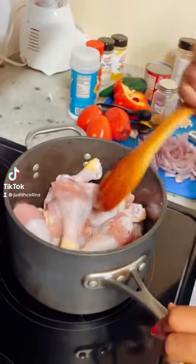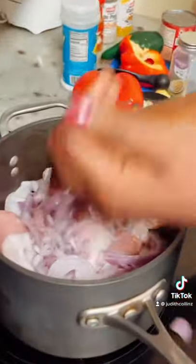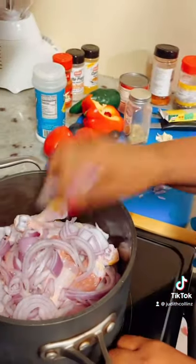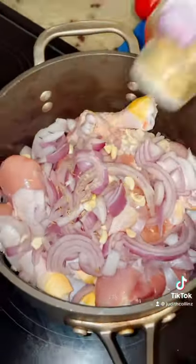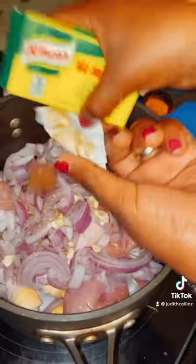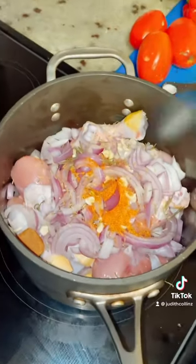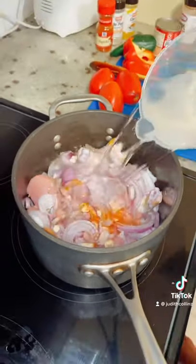This is how I make my chicken stew. I start by boiling the chicken with some onions, garlic, thyme, rosemary leaves, Knorr cube, all-purpose seasoning, and half a tablespoon of salt. Add water and let it boil.